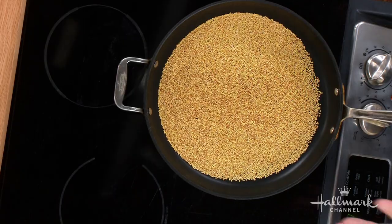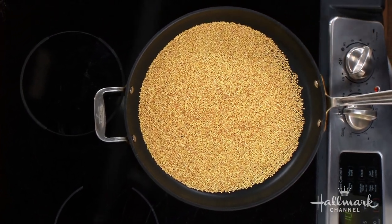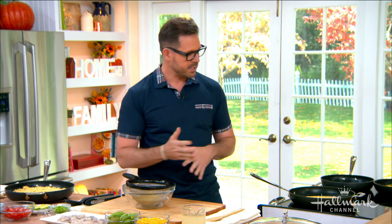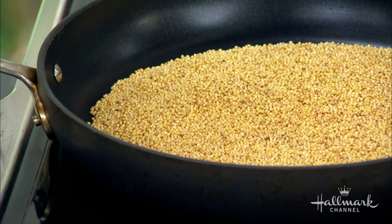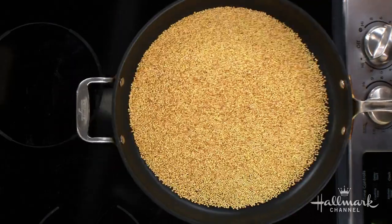If you toast millet first, you actually enhance the flavor, so this is the first step. You want to wash it first — rinse it just to get all the debris off. Then put one cup in a large skillet on medium-high heat. Steam is going to come up from it because it's going to release the water, and then it's going to caramelize. It takes about eight to ten minutes, and you can see how beautiful and delicious that looks. You can smell the nuttiness, and there's a little sweetness in there too.